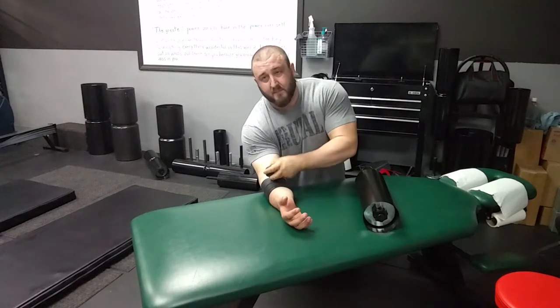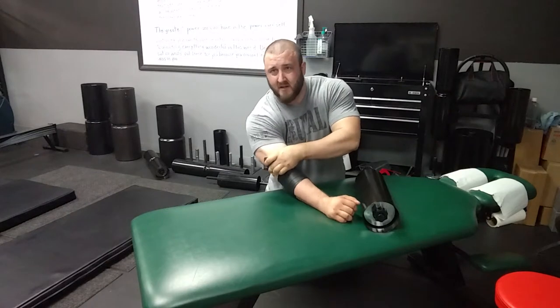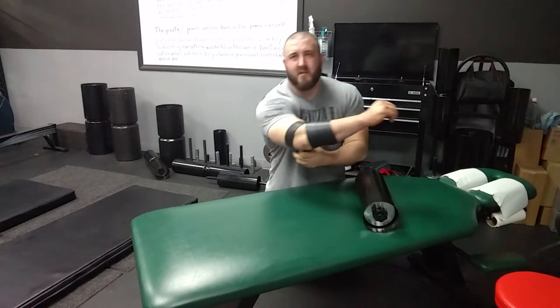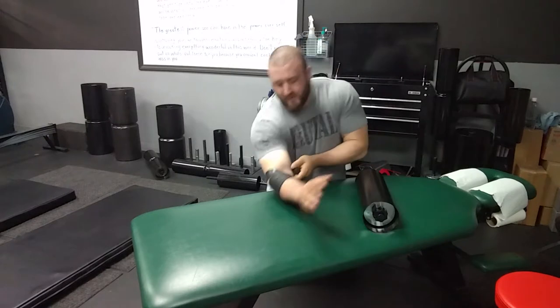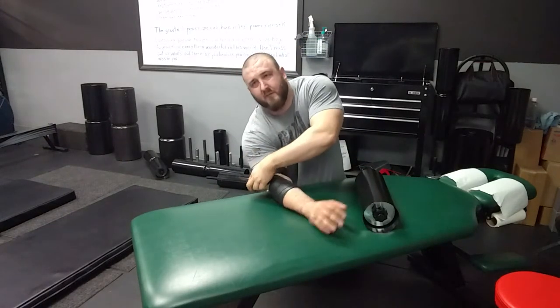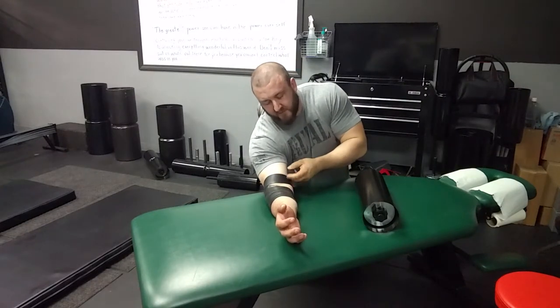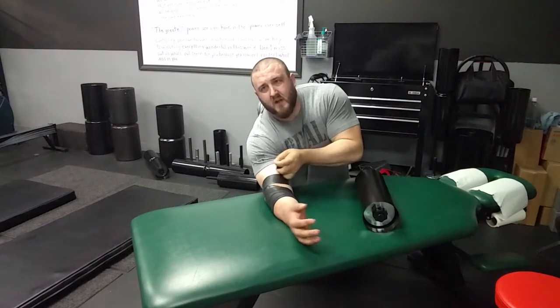When you work your way up to the elbow, go ahead and cross over on the outside into the upper arm. You'll see there's a little bit of a gap there. As you're wrapping, you want to wrap about a 50% overlap from the previous wrap, so the band will pass over 50% of the past wrap, and that'll get you a nice tightness.